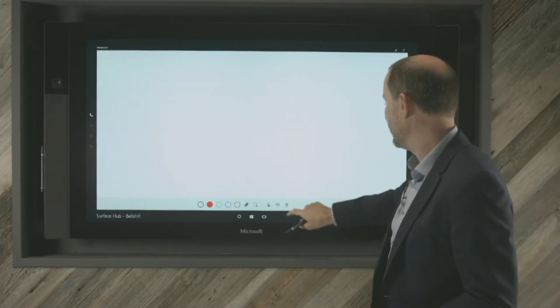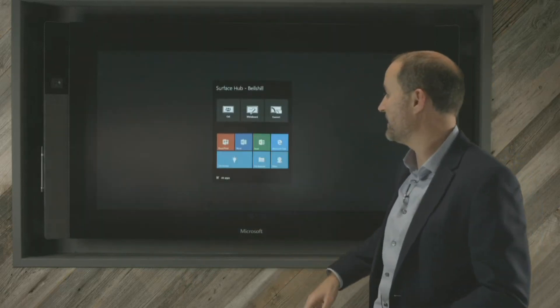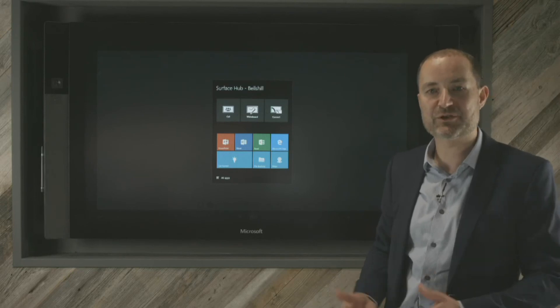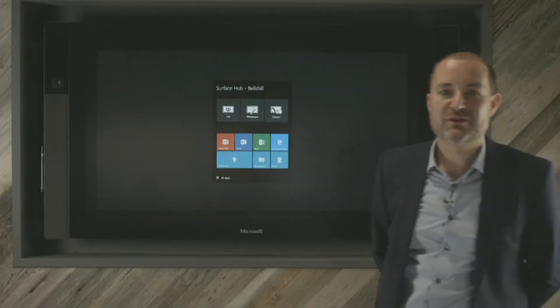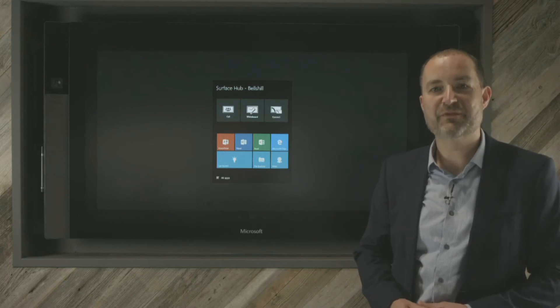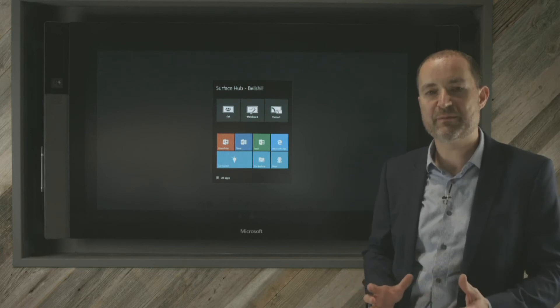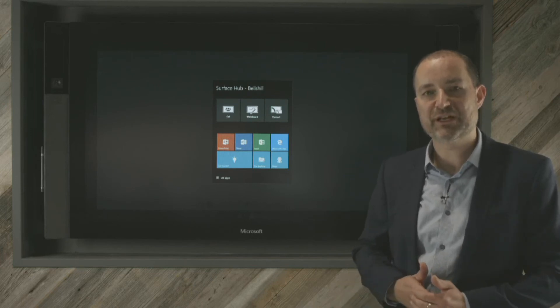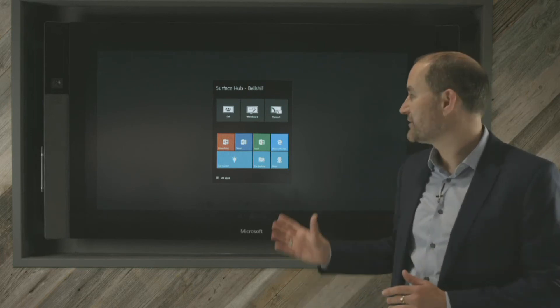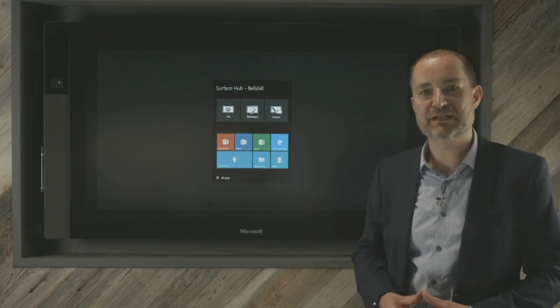That's quite a neat little trick and something that would be useful for a lot of people if they're presenting mobile applications that they're perhaps building or showcasing to customers. Concluding this initial Surface Hub video, we're probably going to follow this up with future videos showcasing some of the video capability, the room-to-room video capability, and also showcasing how the video will work with connection to single user devices as well.